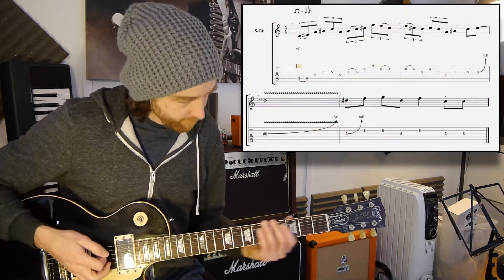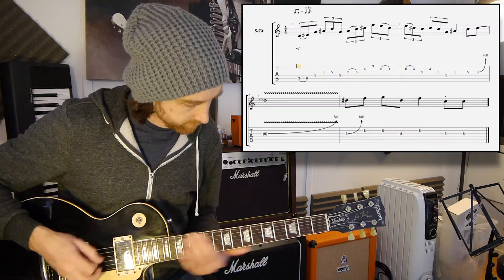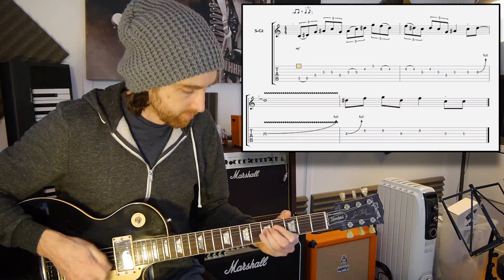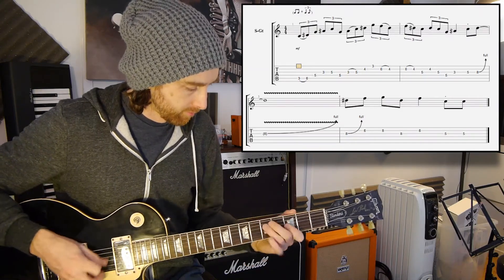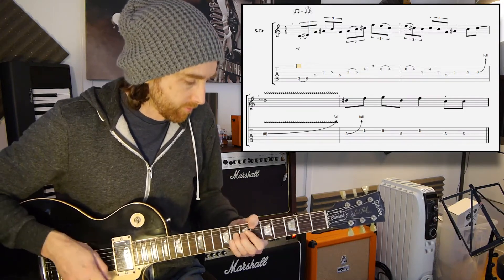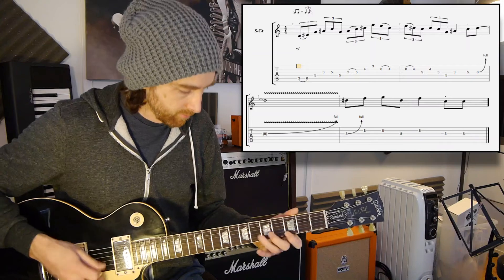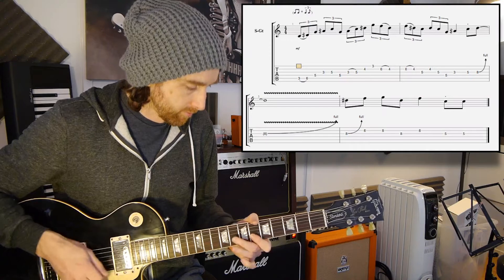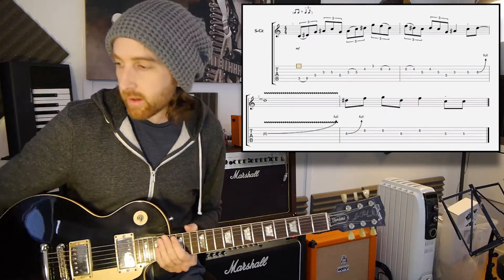Hello and welcome to week 38 of The Lick Friday. So here we go. This is The Lick Along With the Track.